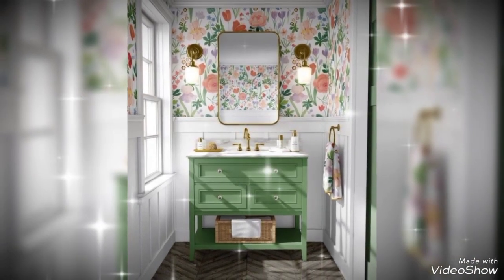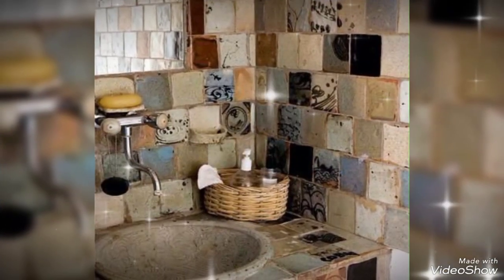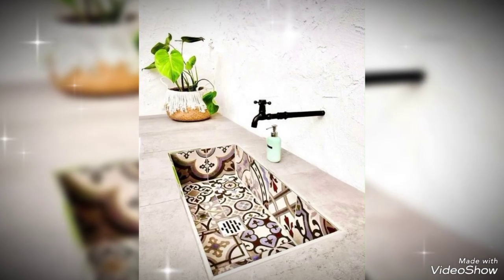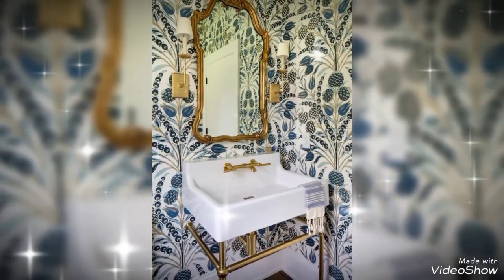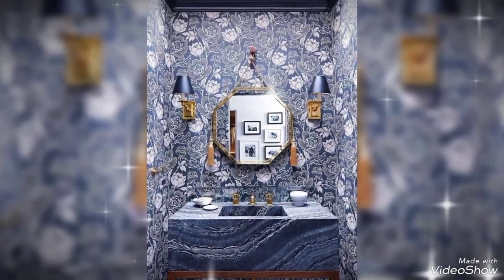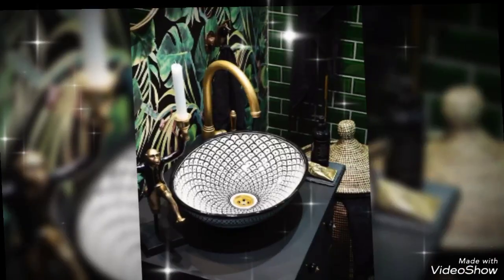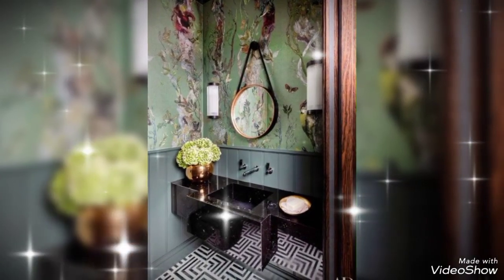This is a buffet table style, which means the vanity shape changes. This one is a very wonderful one and also very wonderful for small bathrooms. The wallpaper on this one is very unique. Each and every vanity section is very beautiful, and the bathroom as well is very beautiful.